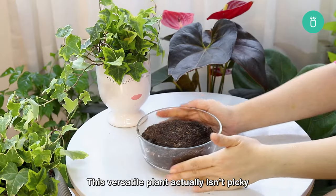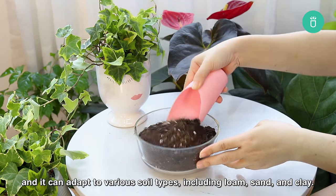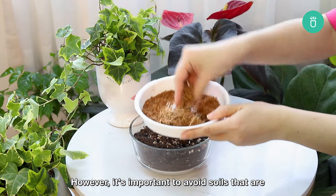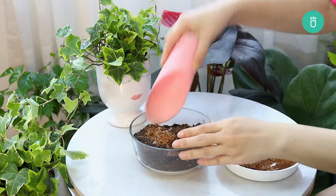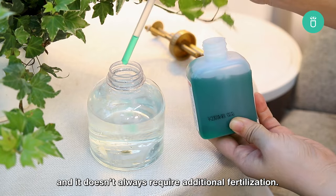This versatile plant isn't picky and it can adapt to various soil types, including loam, sand, and clay. However, it's important to avoid soils that are overly heavy or compacted, as they can lead to waterlogging and root rot. Well-draining soil is the key. English ivy is a low-maintenance plant and it doesn't always require additional fertilizer.